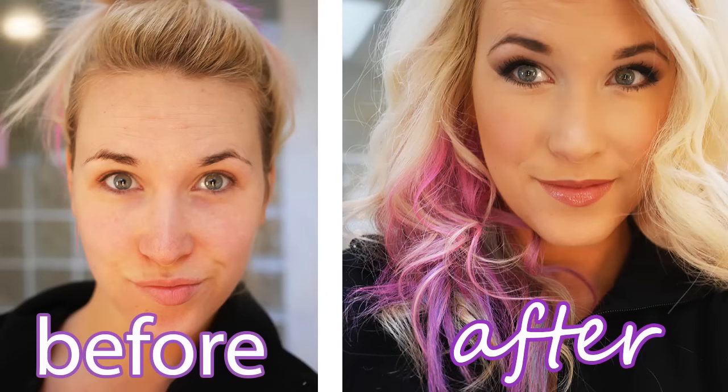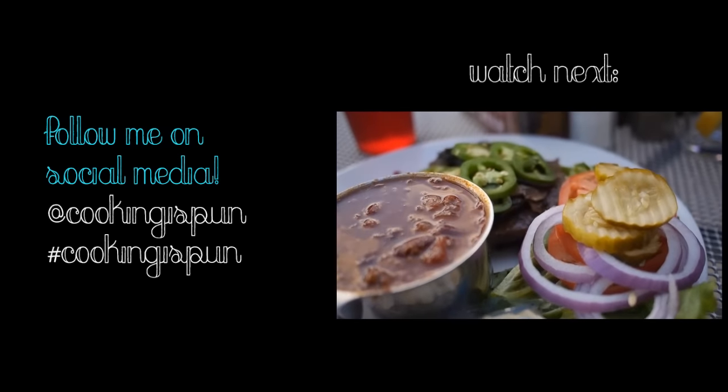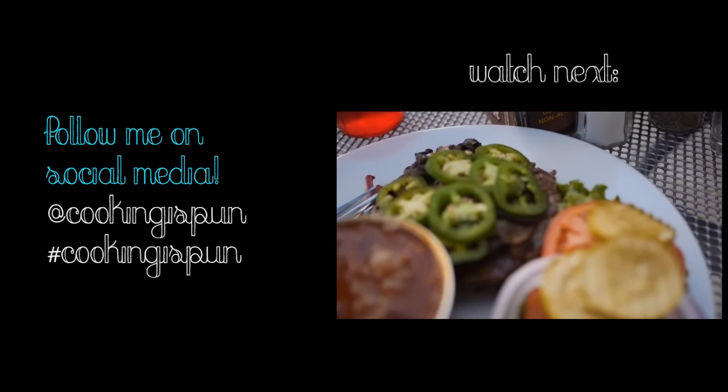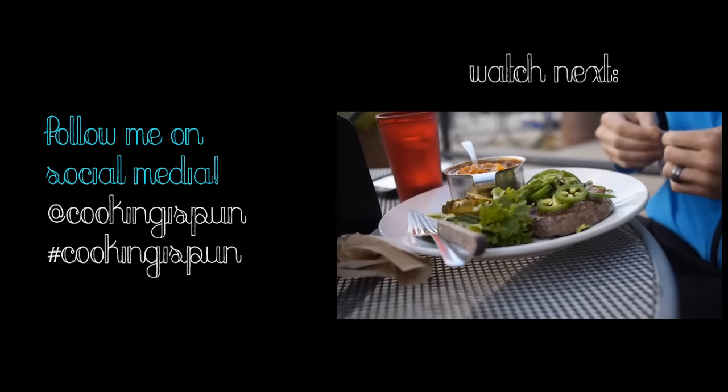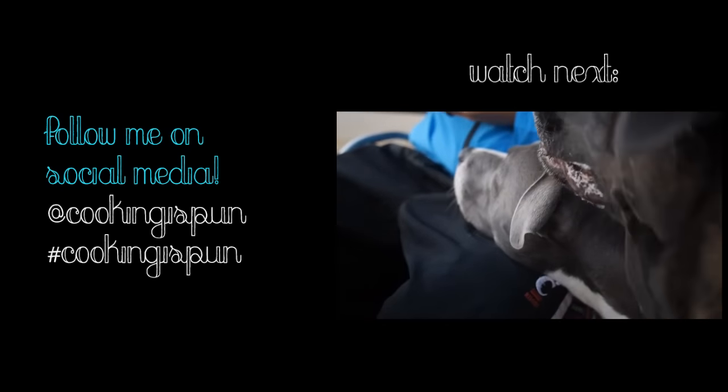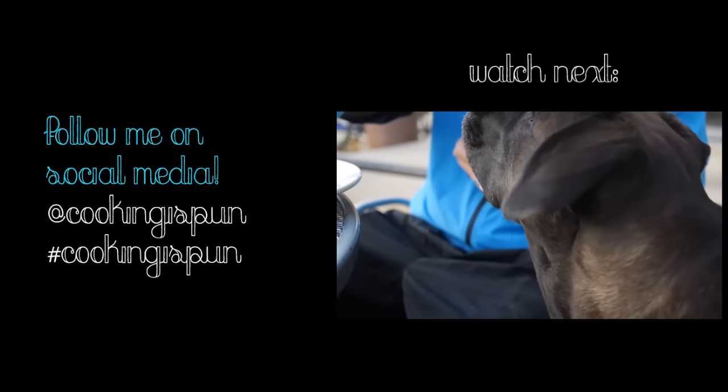And there's the final product — hair and makeup. And Rex is just sitting right there — do you see his head? He just comes and sits with me everywhere I am in the house. He has to be right there. It's pretty adorable.